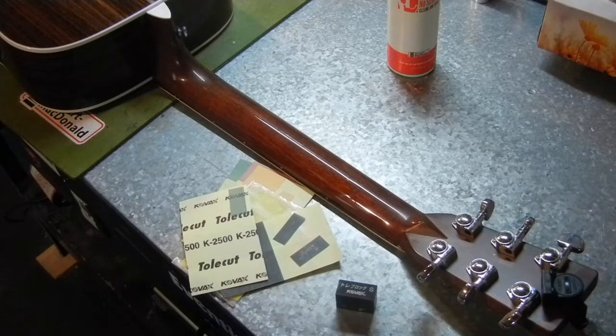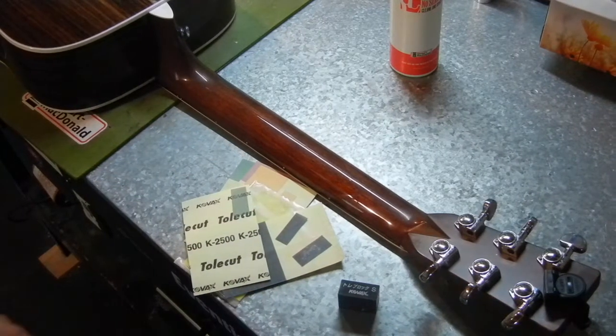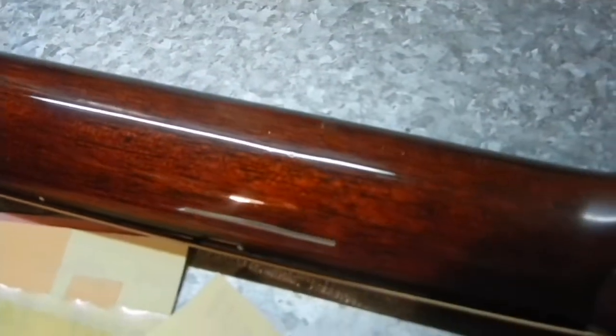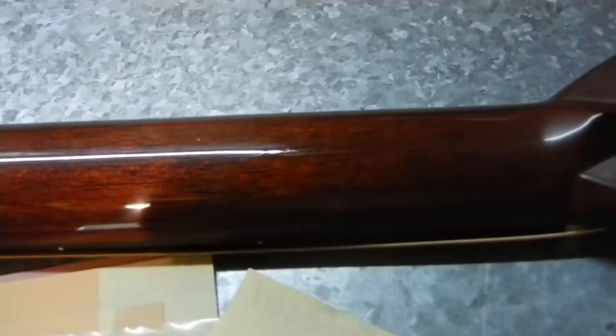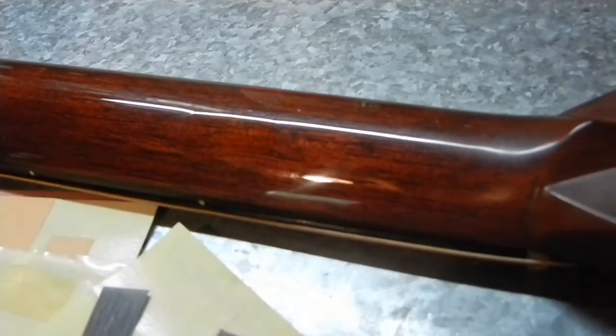The Glue Boost product is fantastic, and I find that amber blends in well with Martin's finishes. I'll take this a little closer so you can see. That area here was done — it's just a great product, the Glue Boost. That little spot down there around the 8th fret area just blends in so well. That area was the biggest. Another good job, helped out by Glue Boost.